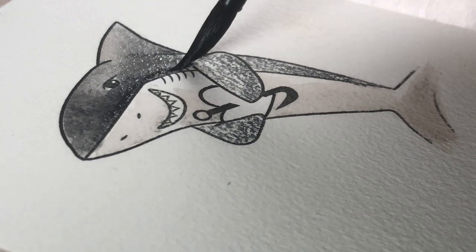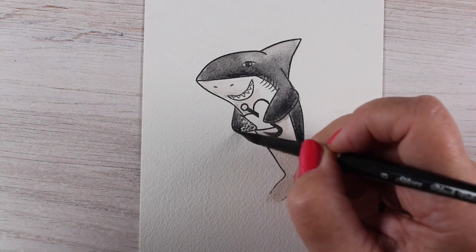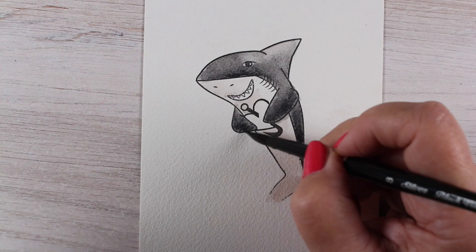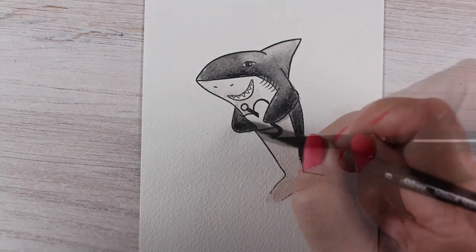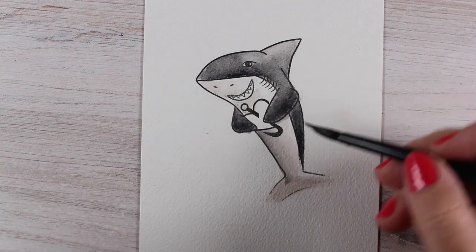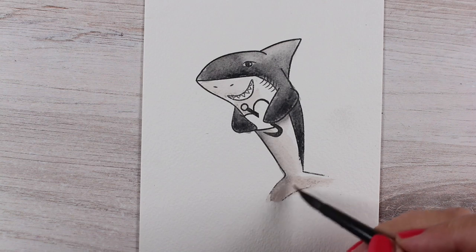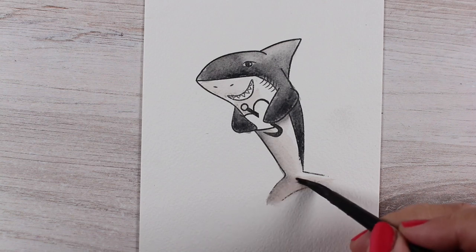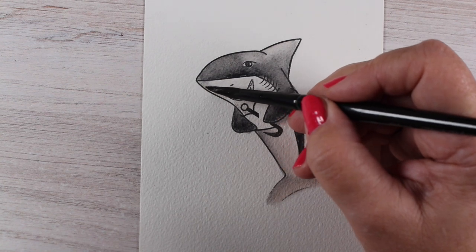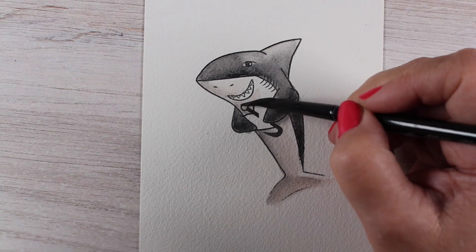Just spread that color around and remember that your brush is picking up color, so be aware of that as you're moving it around so that you don't end up adding extra color somewhere you don't want it. Here I had extra color on my brush so I just added it to the rest of the shark's body to give him more shading — just using some of that color I'm picking up and moving it around on top of the color that's already there.